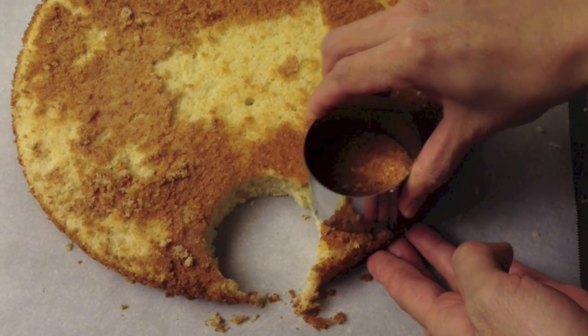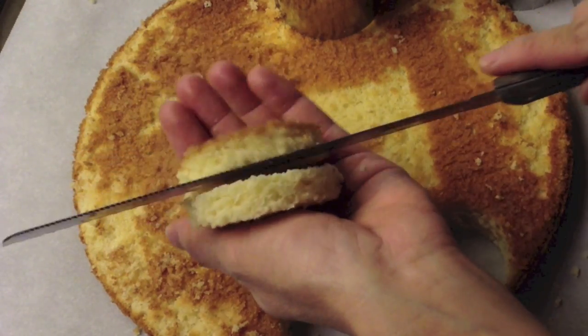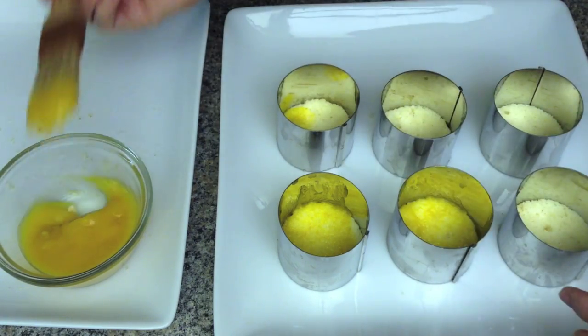Prepare the mold. Cut the spongy cake into 6 circles about one-third of an inch thick. Place the spongy cake in the mold, then brush the spongy cake with mango jam.